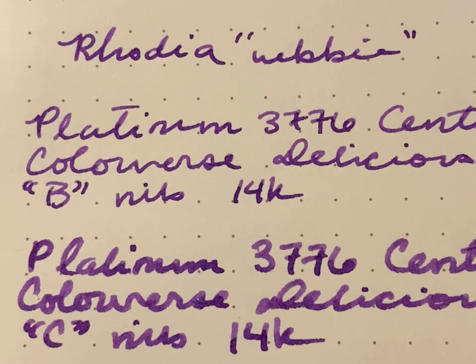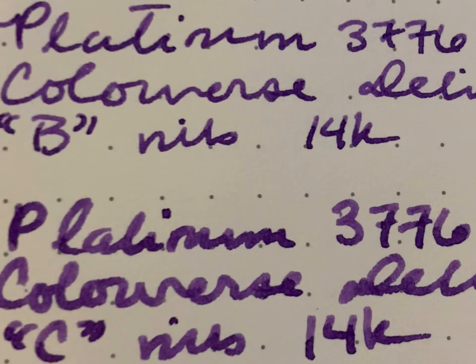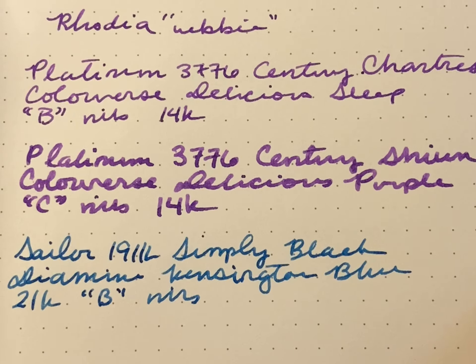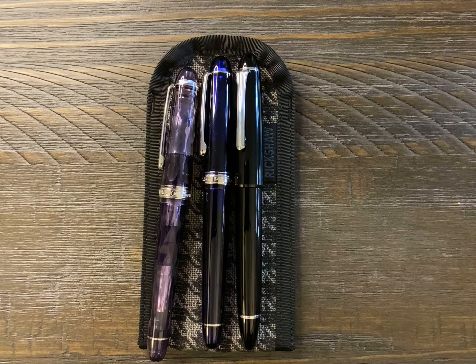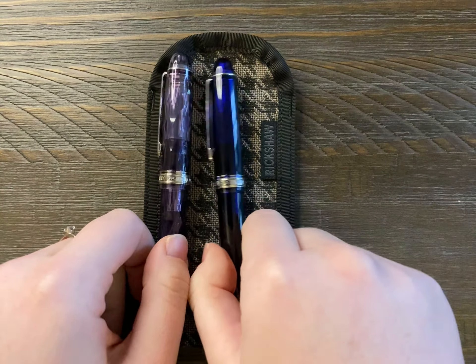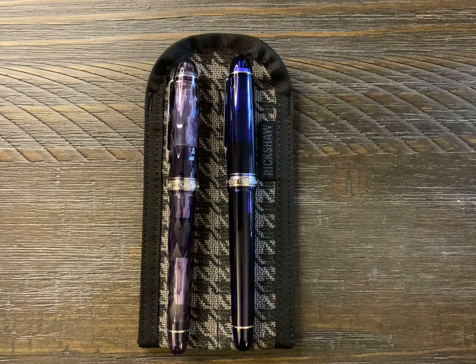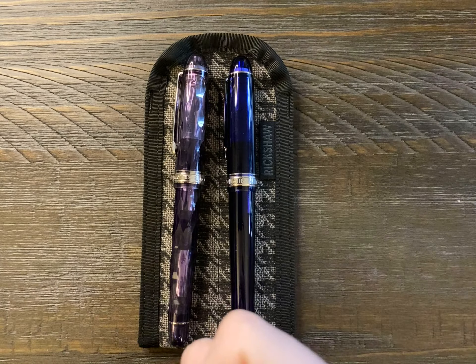And Rhodia. All right, so I hope this video is helpful. I know that I would have liked to be able to see something like this before I bought the coarse nib, which I'm still glad I bought. I'm just going to have it ground down because it's a little too big for me, and you can't make a nib bigger. But I think I'll really, really love this pen even more once I get the nib reground to something more similar to what my Sailor broad writes like.